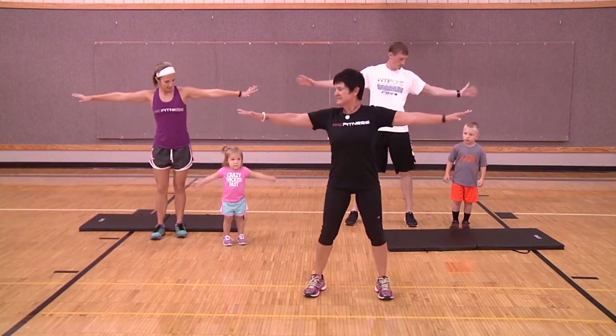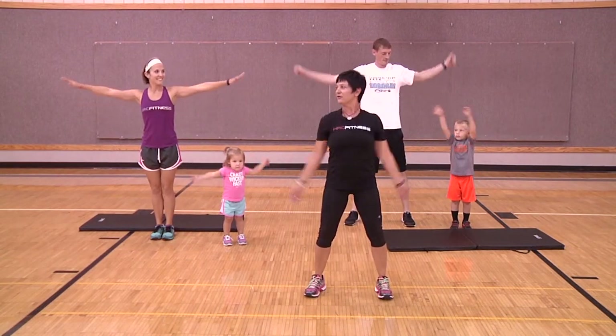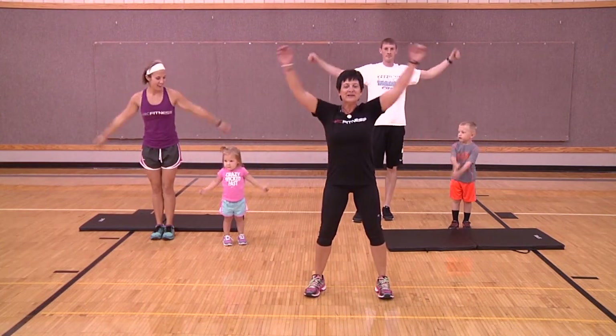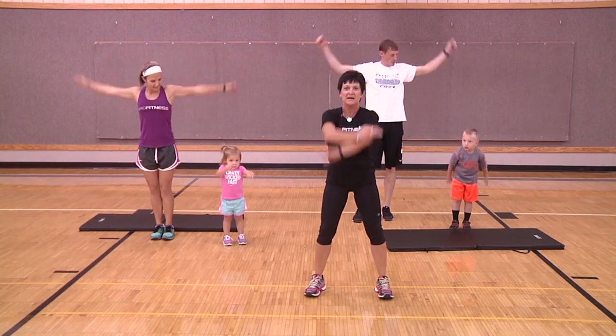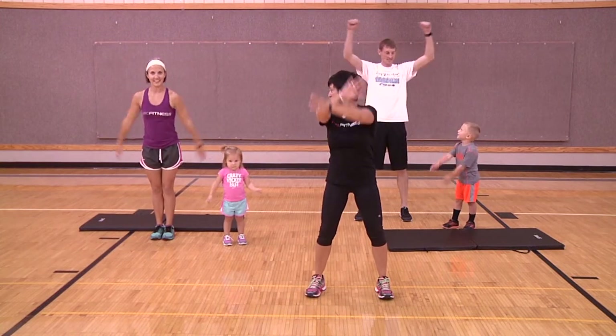Take those arms out towards the side and we're going to make big circles all the way around one way, warming up those shoulders. Then we're going to circle the arms backwards, making big circles and waving hi to everyone at home.